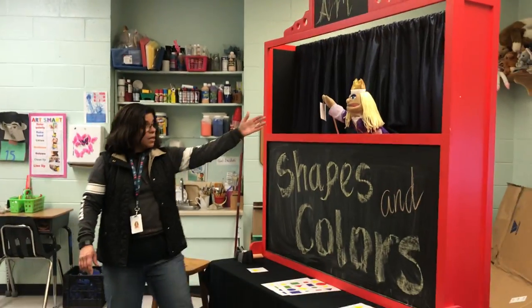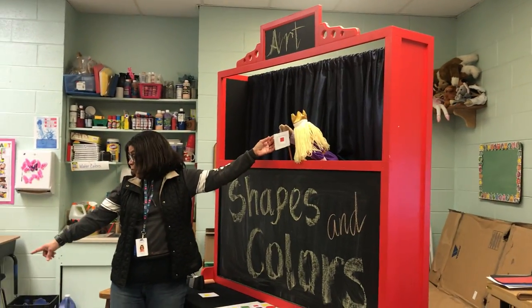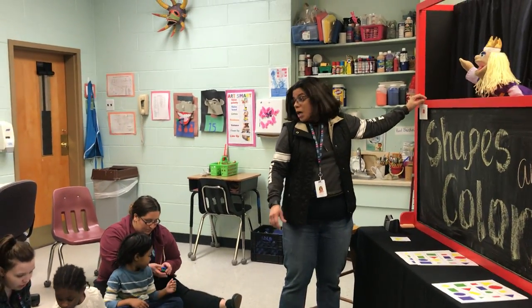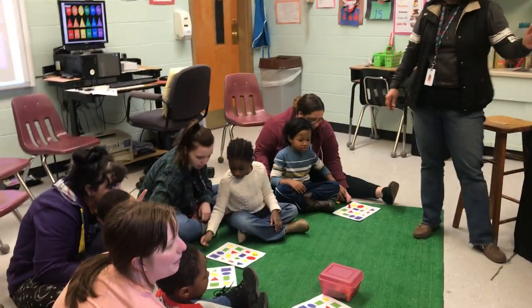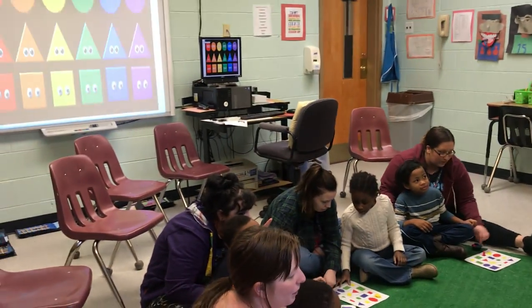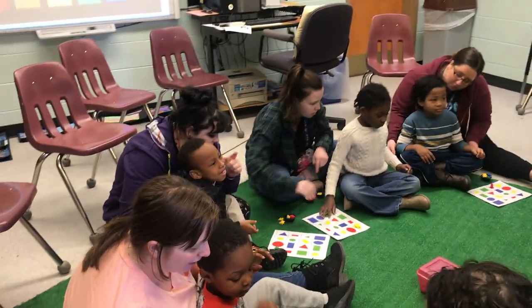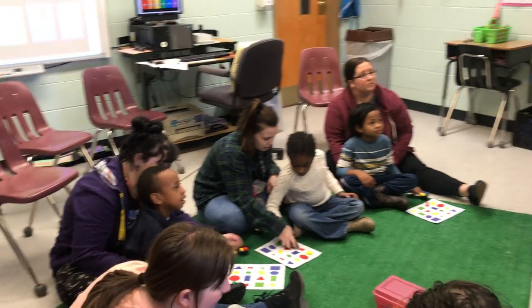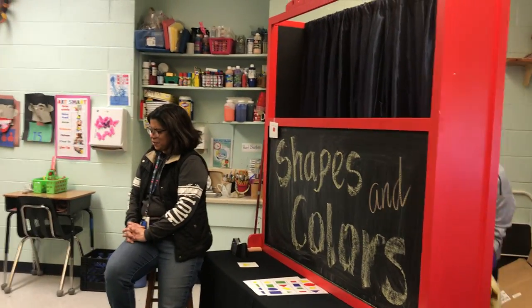Look like it what? Square! Very good! I'm going to take it from here. What color is the square? There! You know? Red! Yes! Very good!